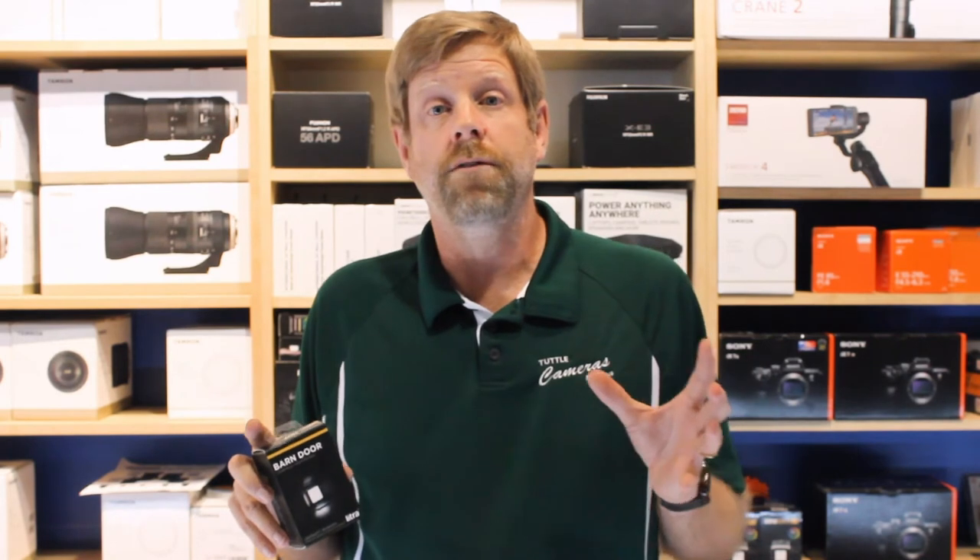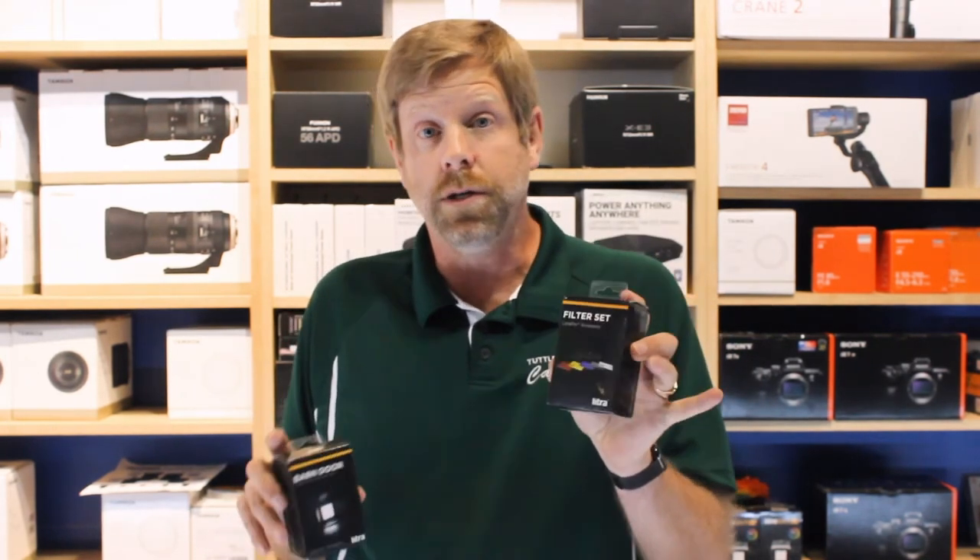Some of the other cool features that are available for it are the filters. The color filters are great because you can do color balancing as well as just adding some creative light to your images and videos.